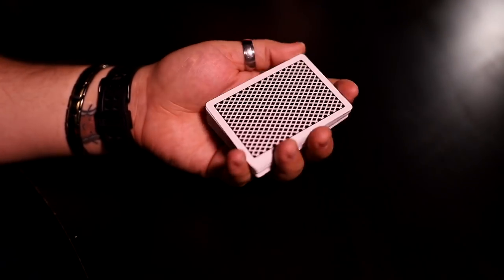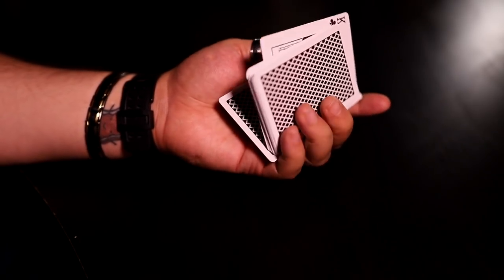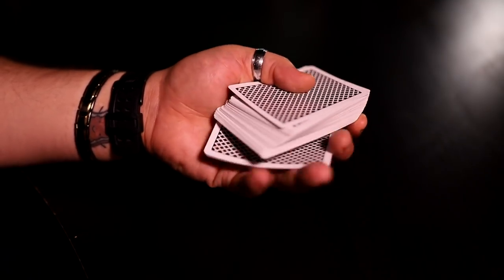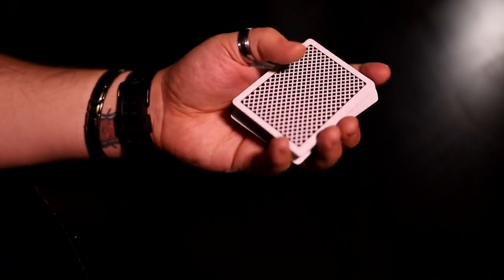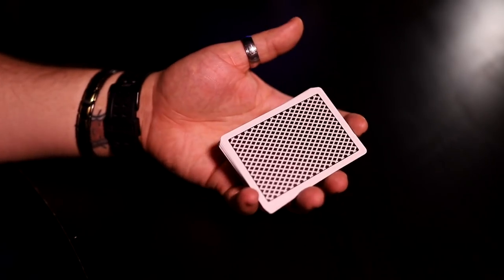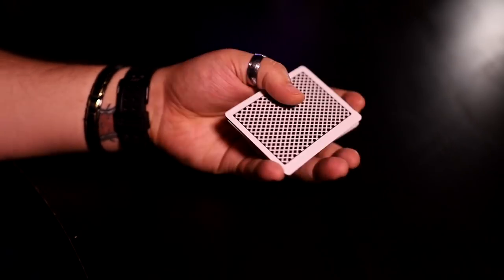I'm going to briefly show you the two bottom palms we're going to be going over, then break down each one. The first one is a one card or multiple card palm from the full deck. Then there's the palm from a small group — one, two, three, or four cards. They're technically the same, but there are some differences that make one harder if you try to do it the other way.